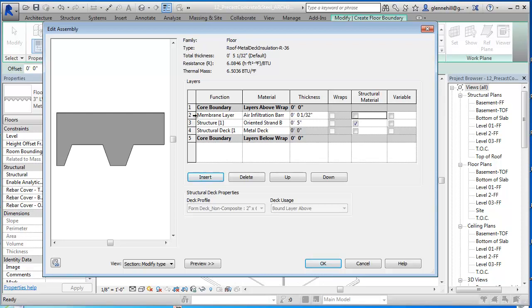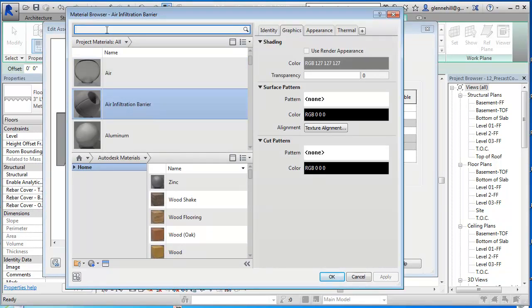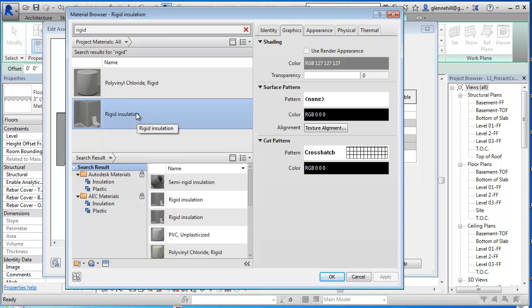And actually that's not part of the structure, so what we're going to do is move that out of the core boundary. Now we're going to insert another layer which is going to be the insulation. This is going to be referred to as a substrate. I think rigid insulation - there's a rigid insulation right there. We could make it polystyrene insulation or whatever, but rigid insulation will work fine. We've got a good crosshatch pattern.